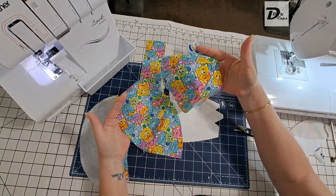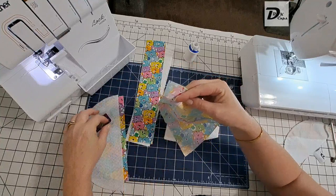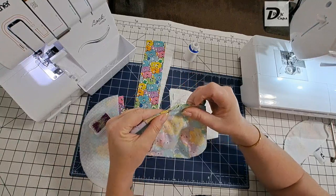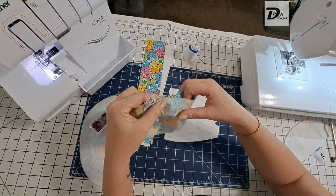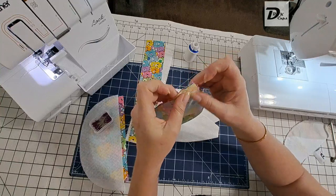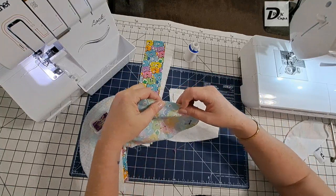Now we have two sides done. We're going to join these together to make one crown. Right sides together, matching raw edges on the bottom — where are my pins? Matching the top raw edges the best we can. Sometimes my cutting isn't always that good and it's a little uneven. I'm also working up in the air; I normally work flat on the cutting mat. That's not quite lined up, so let's line that up — there we go.